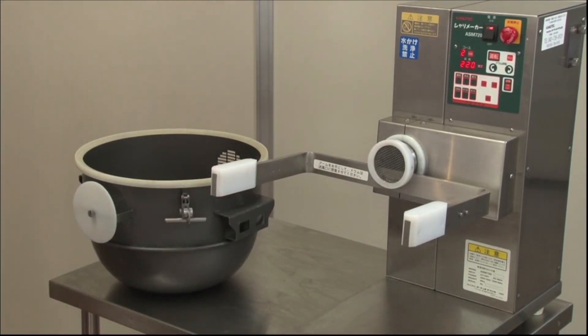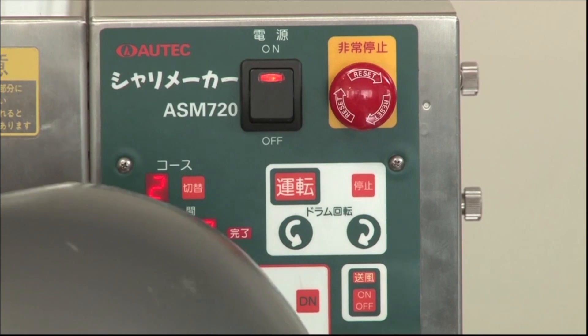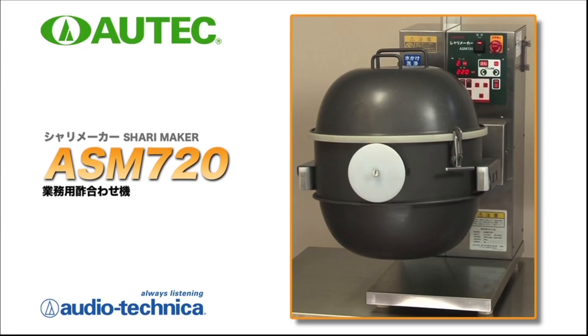The Shadimaker ASM720 has simplicity and cleanliness, and the desktop size is easy to use and offers ideal glossy shari that would surprise even a professional.